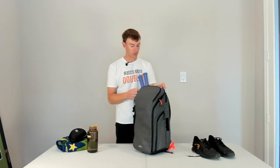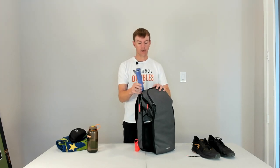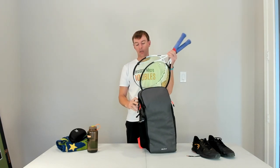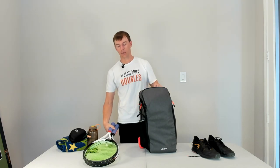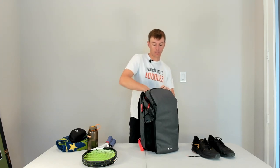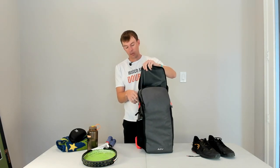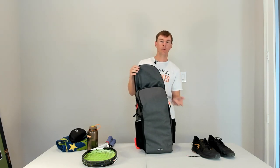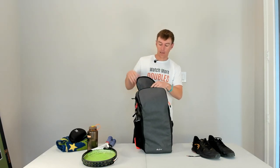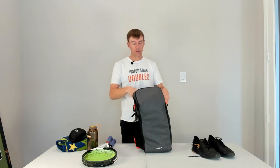Moving on to racket storage — just like any other bag, it carries two rackets pretty comfortably. But one unique feature is that if you like to protect your grips, this is the only bag on the market right now with a built-in grip protection feature. You can see both rackets in there and it looks just like a normal tennis backpack, but tucked in is a grip protection cover that you can zip up and wrap all the way around your grips. If you don't want to use it, you just tuck it away within the pocket and you don't really notice it. But if you get caught in the rain or are worried about your grips, that feature is available.